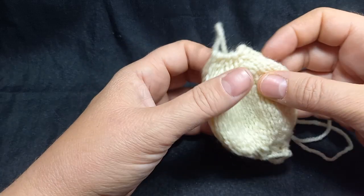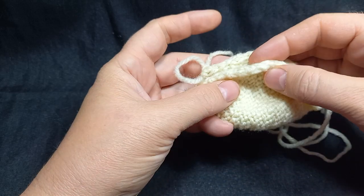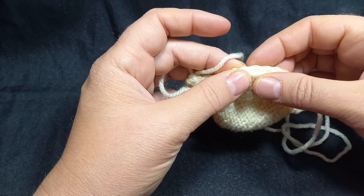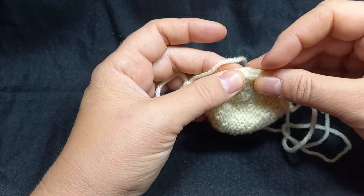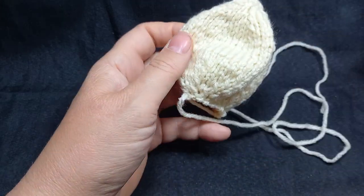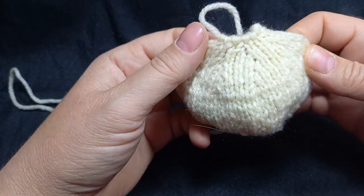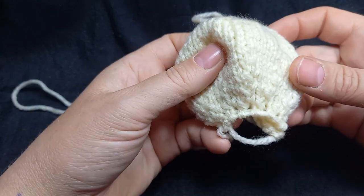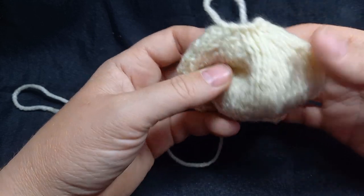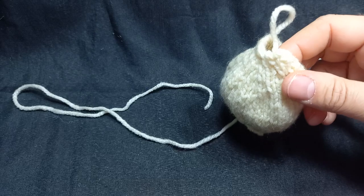There are two ways you can close it. The pattern says close it by putting these two edges together and whip stitch it. Out of habit I've always closed mine from this side so I'm just going to continue to do that. I have to decide which is going to be the top and which is going to be the bottom. This is the decrease and it is less attractive than the increase, so I'm going to make the top of the head the increase.